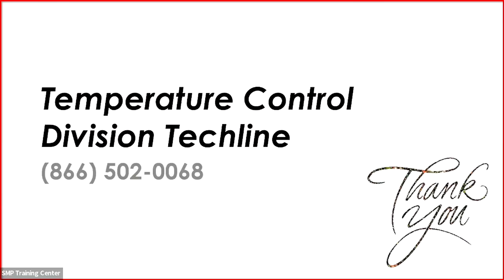Thanks very much for spending the half hour with us. If you're looking for more information or additional tips, you can find them on our Four Seasons YouTube channel or Standard Brand YouTube channel. Reach out to your local parts store to sign up for one of our classes — we've got a great HVAC class offered every year. Our next Power Hour will cover ignition systems in December. Sign up for our SMP Connections newsletter, and we've got operators standing by at our temp control tech line, available in Spanish or English.